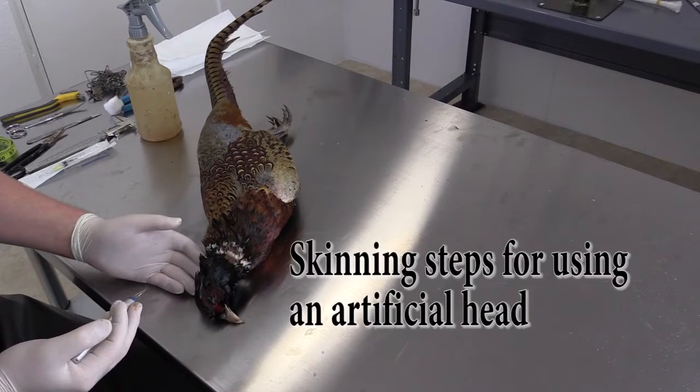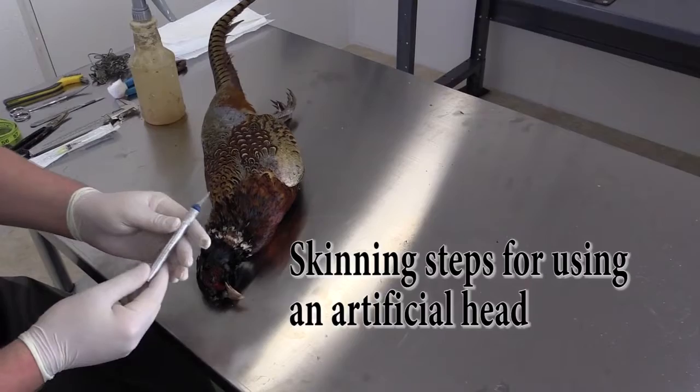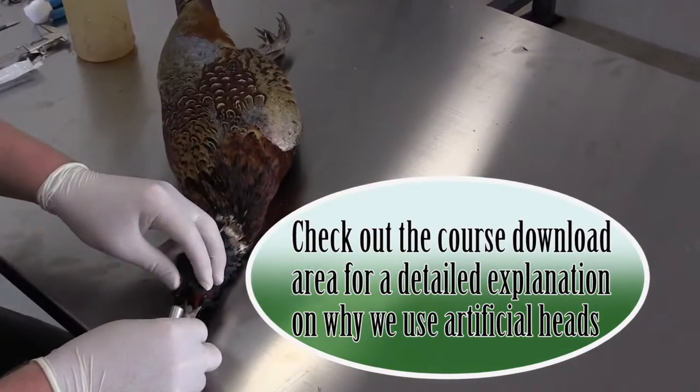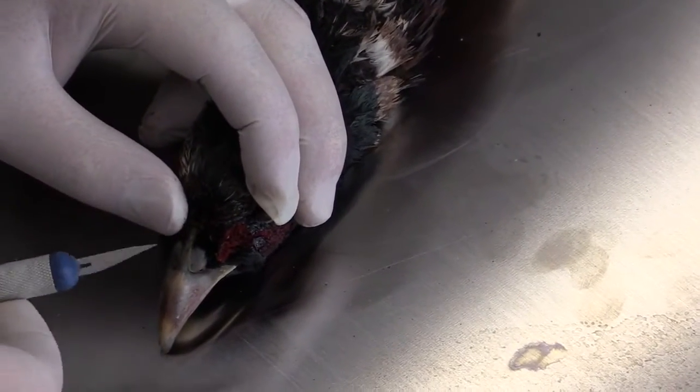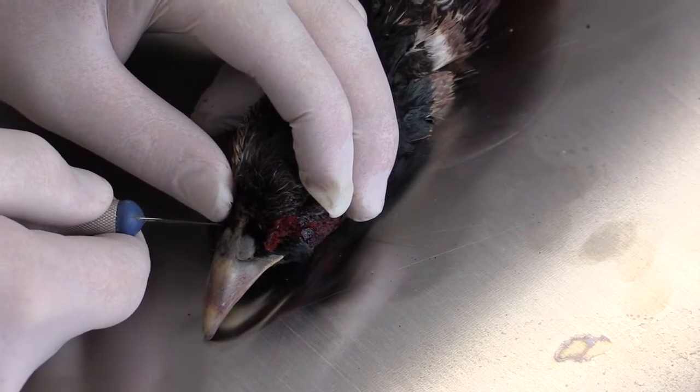Now that most of the blood has been rehydrated, we will start skinning out the head. We are going to use a number 11 scalpel blade for this. We're going to start at the V-notches on top of the pheasant head, making a cut right along the feather line where the feather line meets the beak.